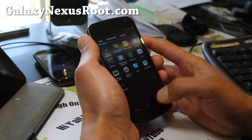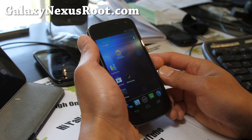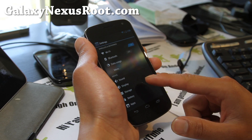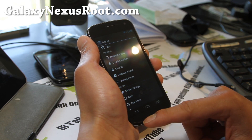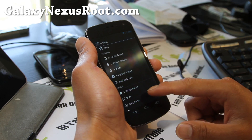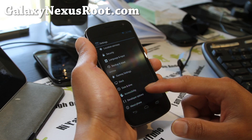This ROM is really cool. My favorite still is the Liquid Smooth ROM — I just feel like it's a tad bit faster, a tad bit smoother. But this still is a great ROM. I've just been switching between this one, Fox Sound, and Liquid Smooth. Those three are probably the best ROMs out right now for Android 4.0.4.